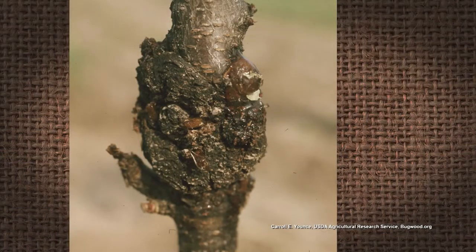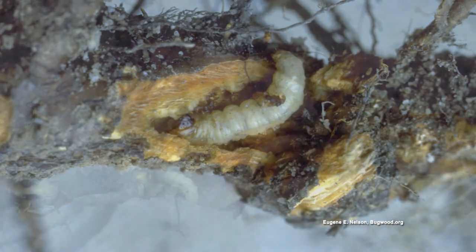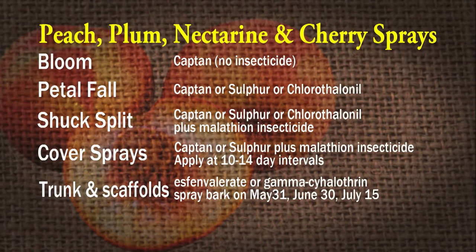Additionally, an insect that will kill your peach trees is the peach tree borer, and there's the lesser peach tree borer, which gets in the upper limbs and kills only those limbs. But the regular peach tree borer gets down at the base of the plant and will kill the whole tree. They're very common. To prevent that, do trunk and main scaffold sprays — May 31st, June 30th, and July 15th in Tennessee, but check with your local extension office. Use S-phenvalerate or gamma-cyhalothrin insecticide.